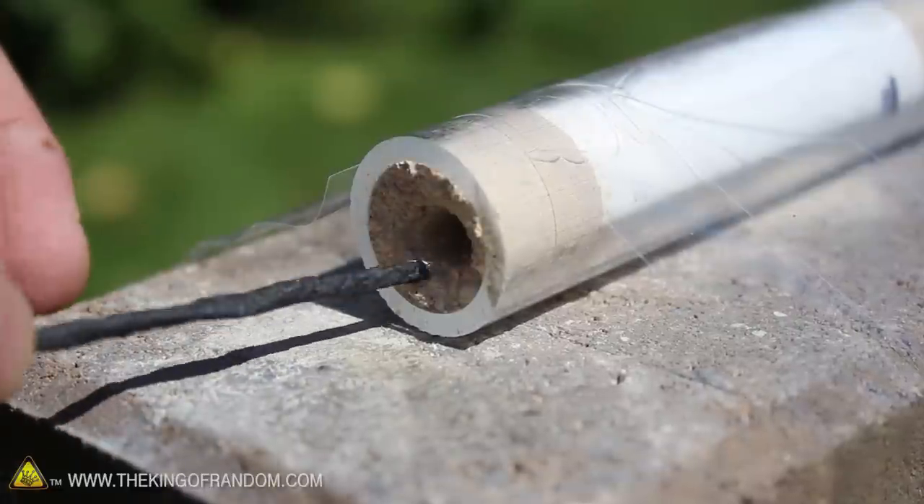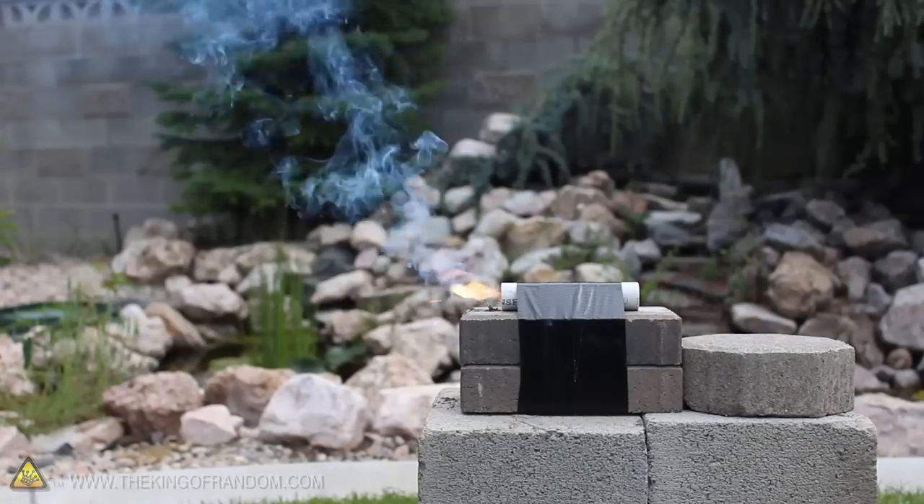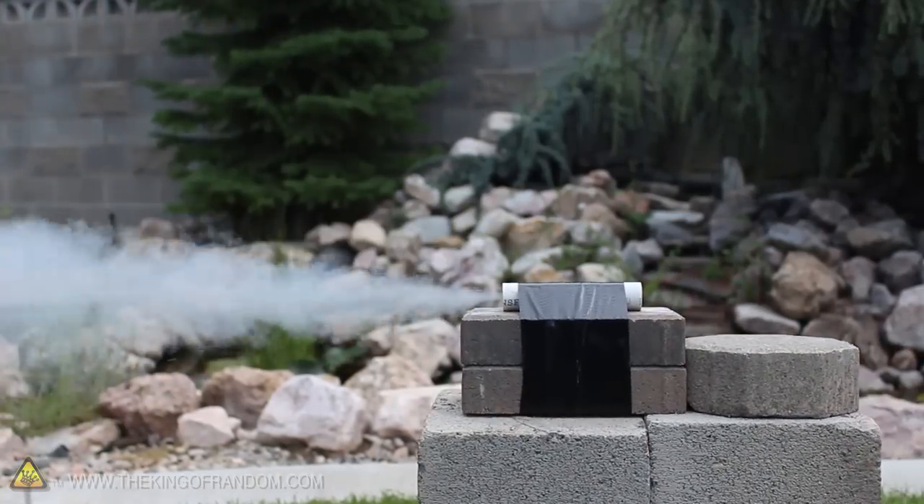Now to see if they'll even work at all, let's strap one to a couple of bricks for static testing and light it up. When the propellant catches, you can see it's actually got an impressive amount of thrust.